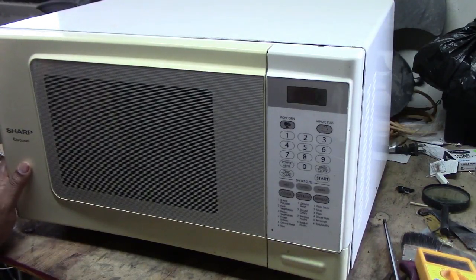Your Sharp carousel microwave not working, right? You change the fuse and the fuse keeps blowing? Stick around, watch this video — I will show what is the problem and how to fix it.